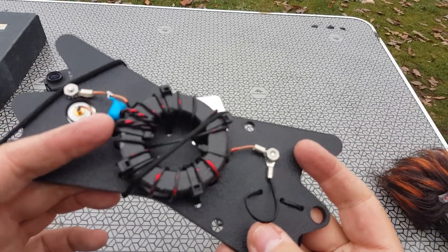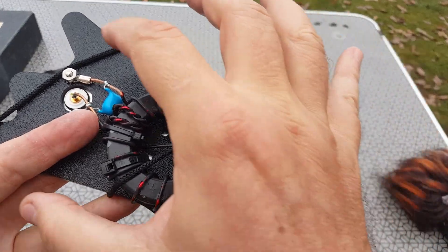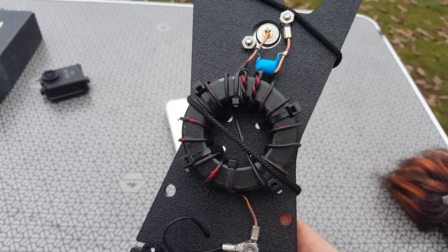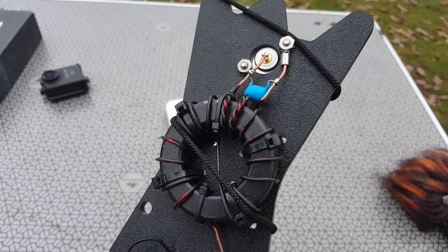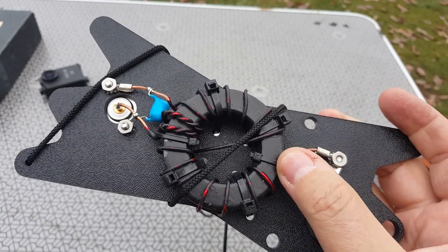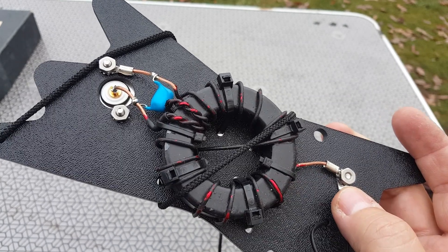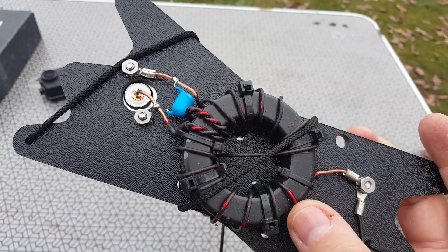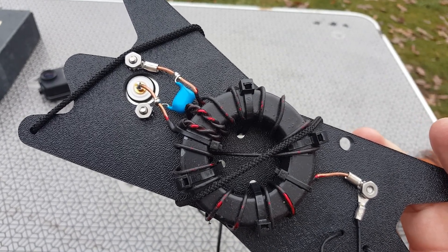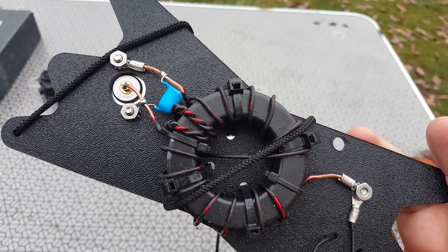I would have liked to see a box here. Take for instance the AMCOM 3 antenna — the toroid is inside a nice plastic box. Chameleon makes awesome, rugged, expensive antennas of very good quality, and that's why I'd have liked a box. People don't buy Chameleon antennas for low cost, they buy them for quality. It would have been nice to have this stored inside a box — it might cost a little more, but it's a Chameleon antenna, so why not go all out?